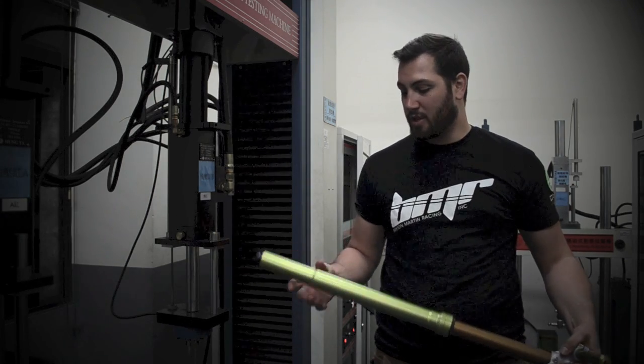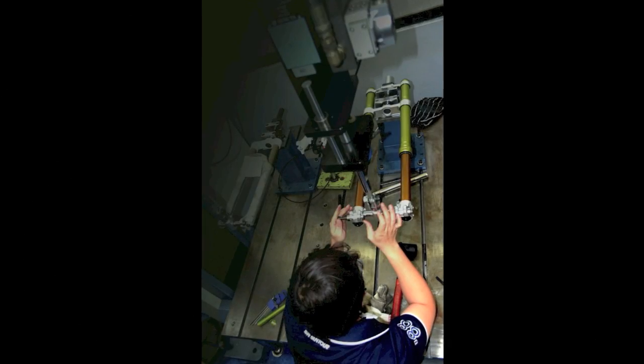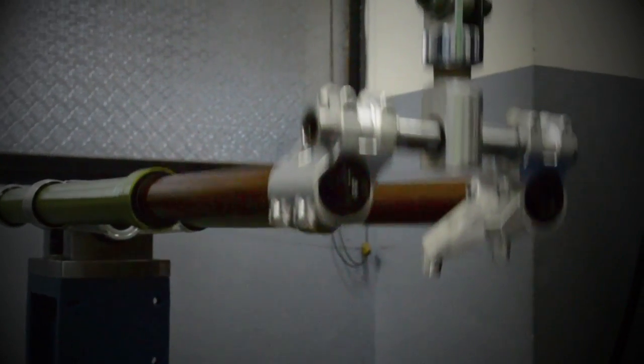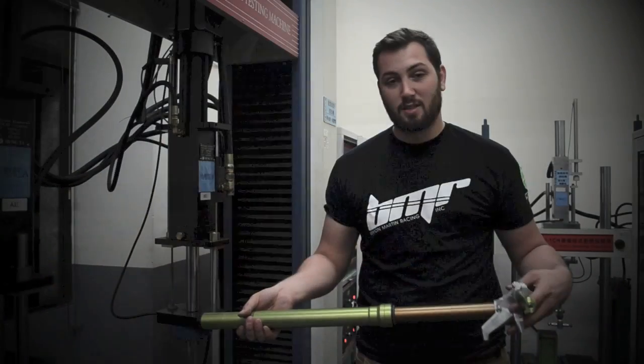Today we did some cool stuff on the T machine. We bolted it up, put a certain load on it with a whole bunch of cycles, and it passed with flying colors. So we're going to optimize this guy a bit and throw it through some more tests at higher loads.